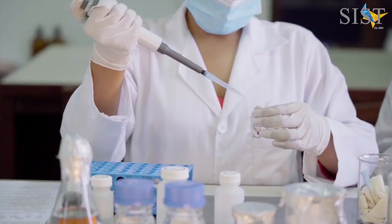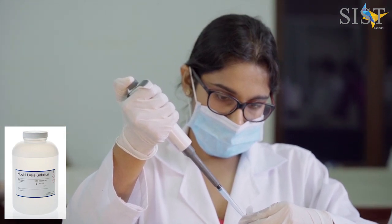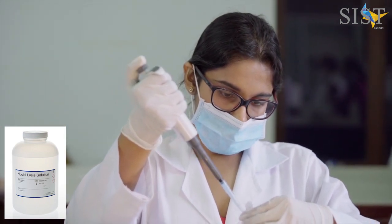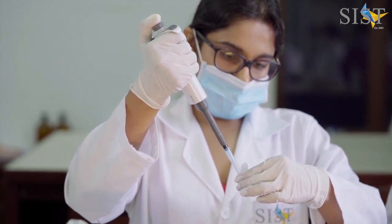To the vortexed content, you will next add the nuclear lysis solution. Once the nucleolysis solution is added, you have to gently pipette mix the contents to ensure proper lysis.